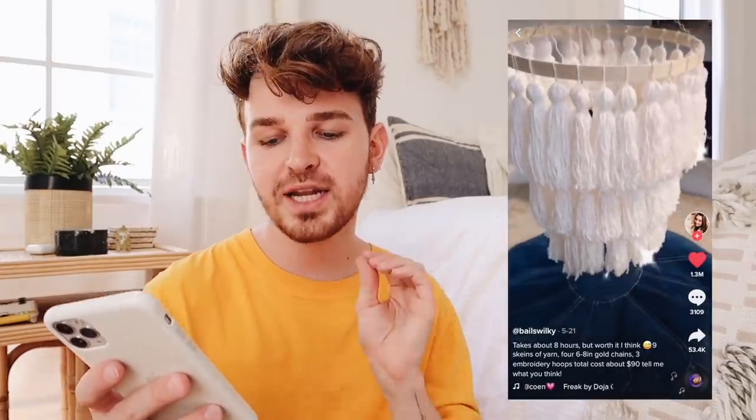The next DIY project is by Bails Wilkie — this one has 1.3 million hearts. She created a chandelier out of yarn tassels, which turned out so cute. It's great for a baby's room, a young girl's room, or even a party. She mentioned it took eight hours, cost around $90, using nine skeins of yarn and six to eight inch gold chains. I recreated it for much less — three embroidery hoops and four skeins of yarn — spending around $30 without even using chain.